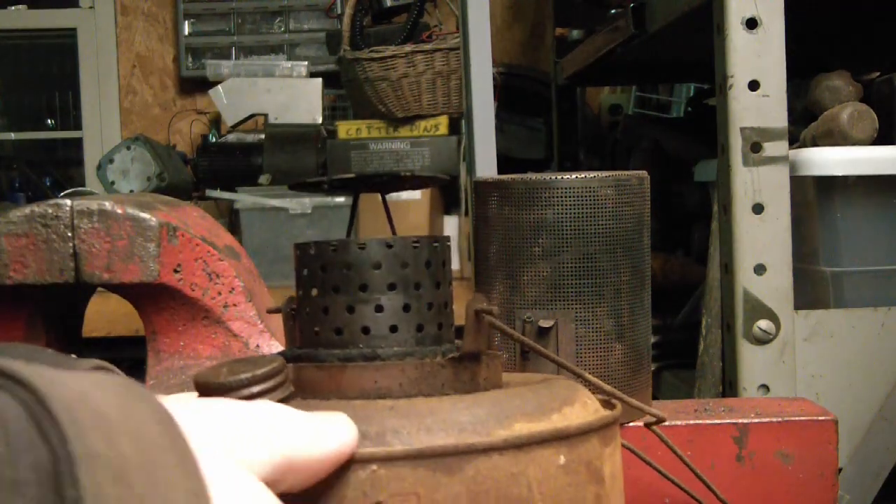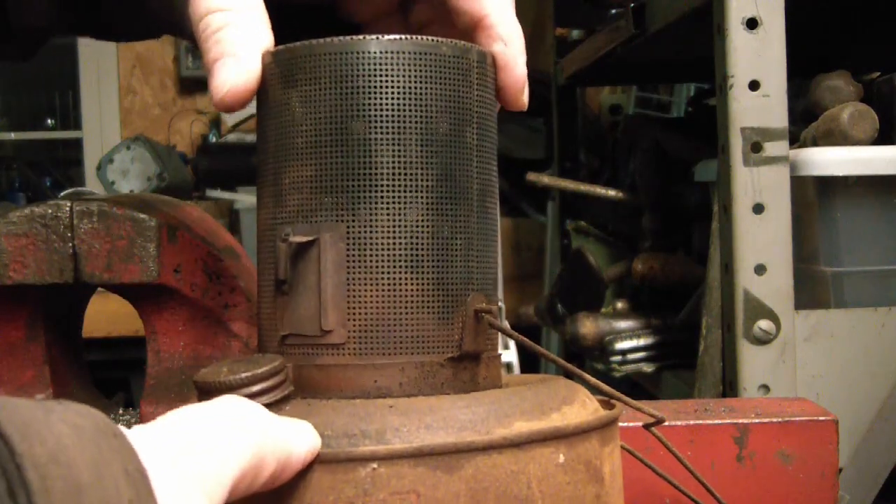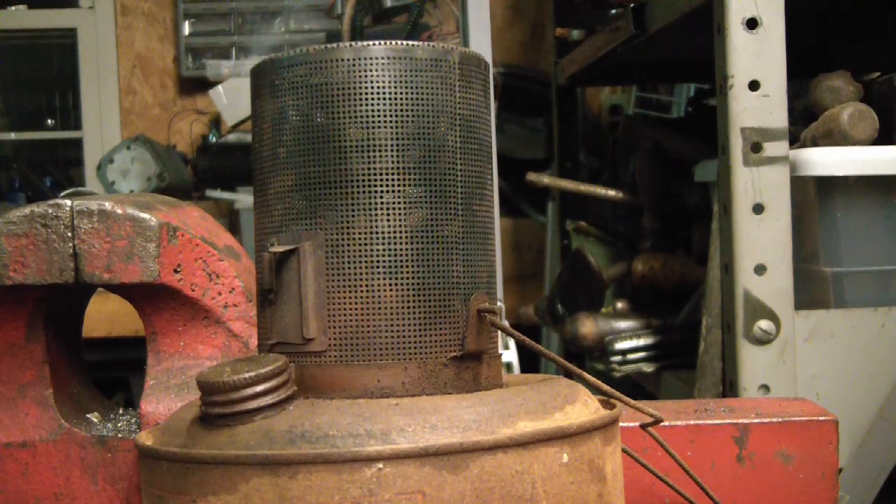Alright, I haven't got matches in here, so I'm just going to use a lighter and then put the top on quickly. Okay, that's lit — let's make a little smoke.